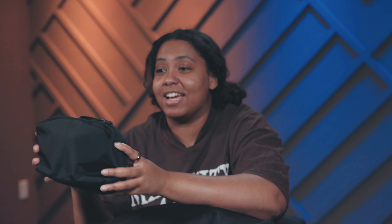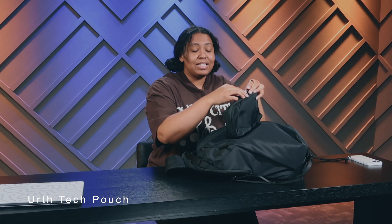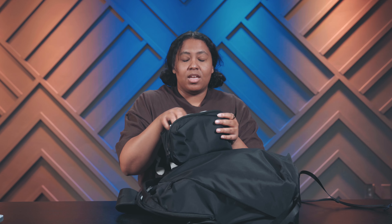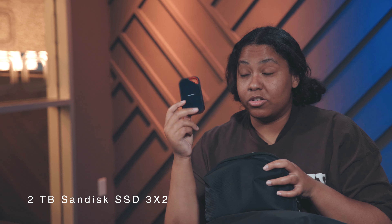My second piece of everyday tech equipment, filming or not, is this Earth tech pouch. It has all of the essentials — the wires I need every day: USB-C to USB-C, USB-C to Lightning, Lightning to 3.5mm, and then my charger.